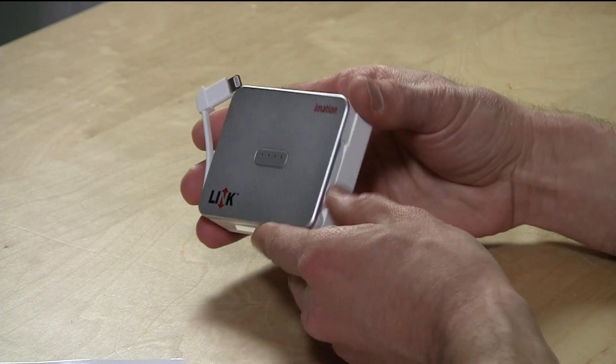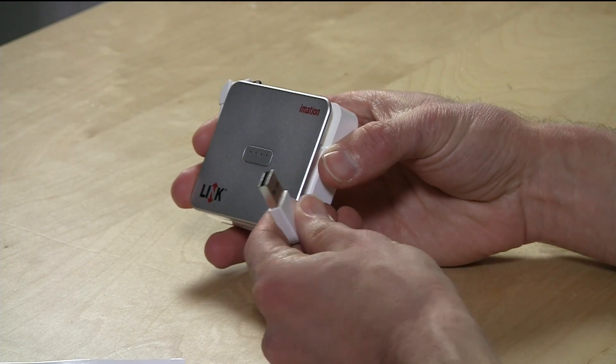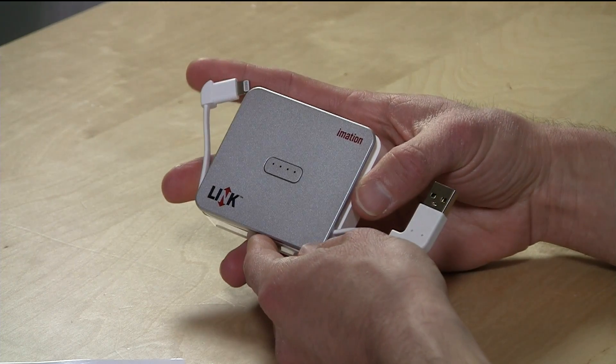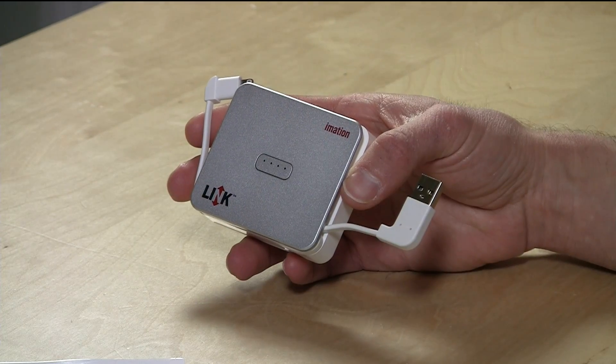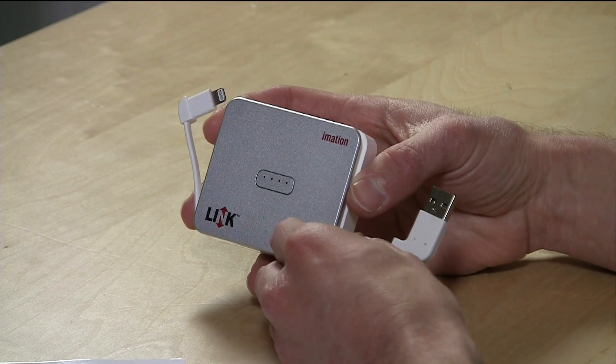It also has a USB plug so you can charge the battery. You plug it into your computer or another AC adapter that supports USB and charge it up. What's cool is that it works like any USB flash drive when plugged into a computer, so if you have huge files you want to copy over to your iPhone, just drag them in like you would any other USB flash drive and they'll be accessible on the iPhone when you plug everything in.